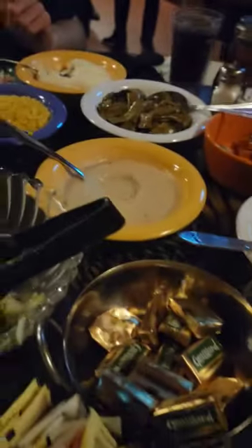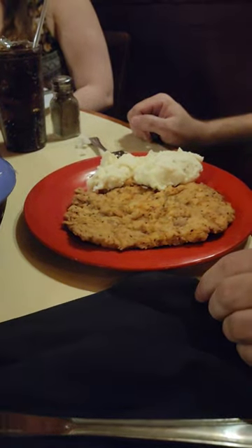Chicken fried steak. And this is how you prepare a chicken fried steak. Sean's going to show us how to make a chicken fried steak.